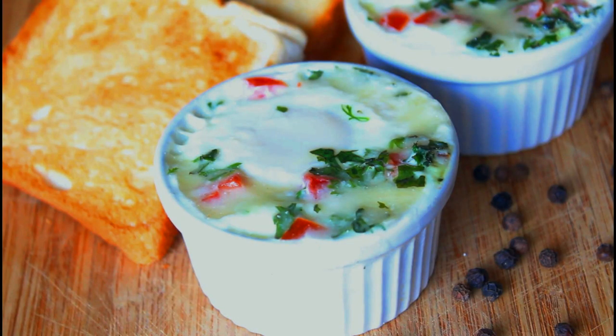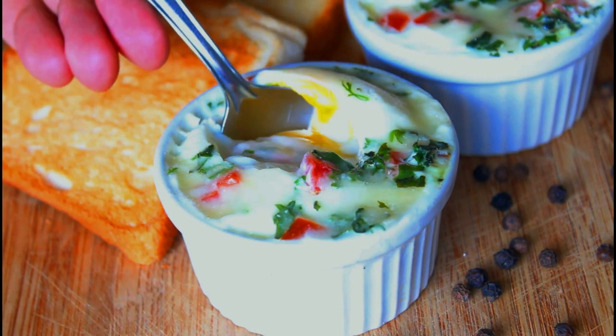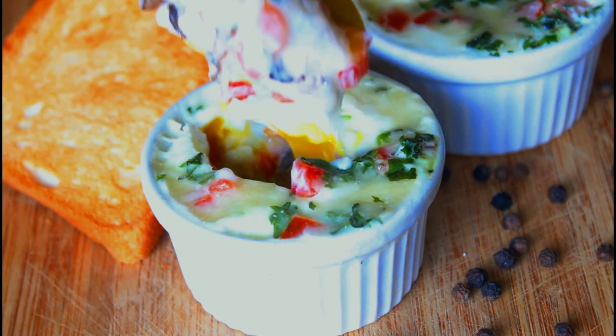You can serve them hot with some toasted bread and you can have this at any time today, may it be for breakfast or lunch or even dinner. Look at that beautiful runny yolk. Delicious.